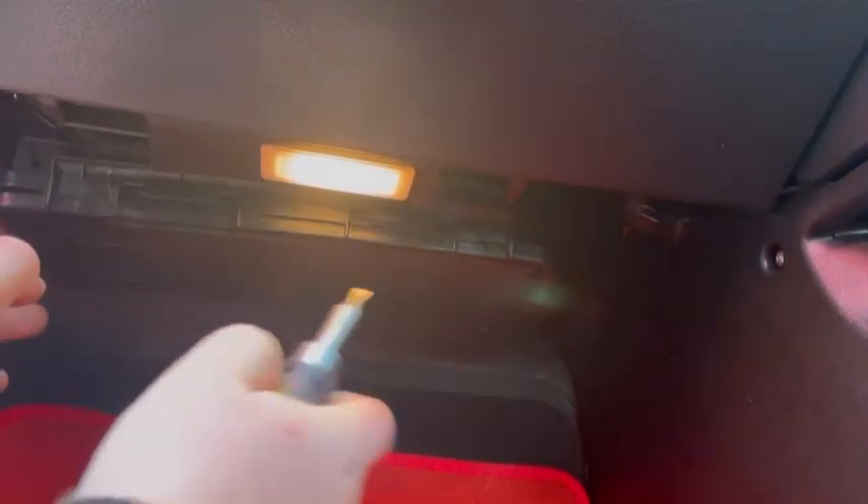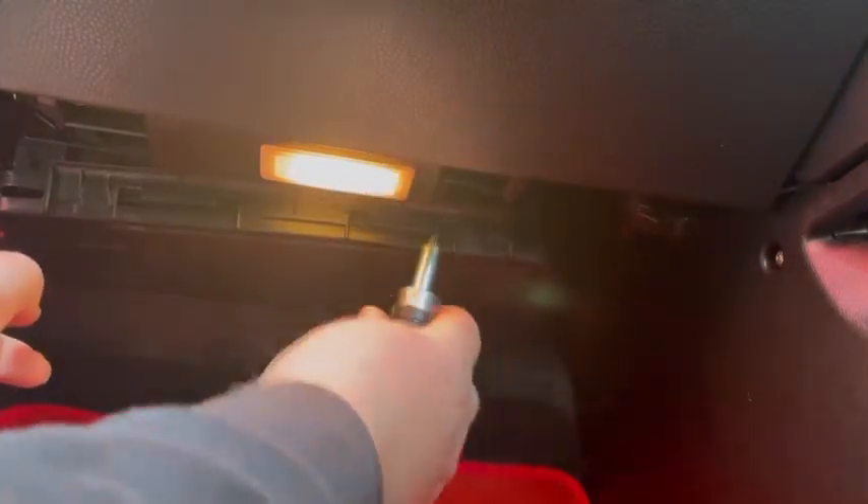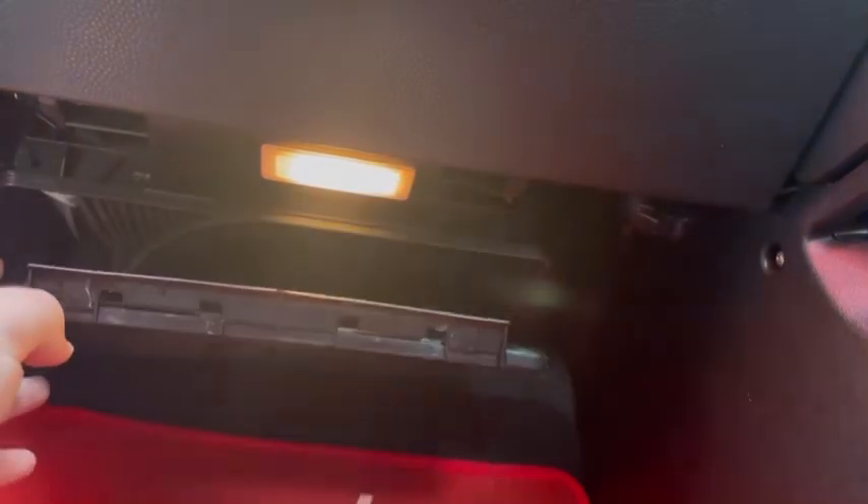The next thing you need to do is locate your pollen filter. It is normally behind the glove box on the Mini Coopers. Mine is on the left hand side because I'm in the UK, so I'm on a right hand drive car. You just flex the plastic with a flat blade screwdriver like that, and it should just pop the lid off like so.